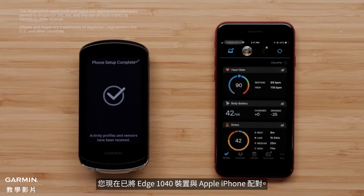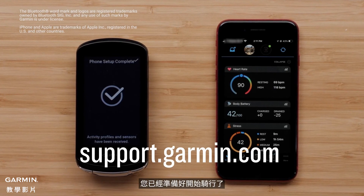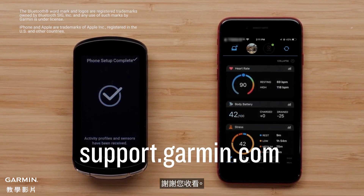And that's it. You have now paired your Edge 1040 device with your Apple iPhone. You are now ready to ride. For more help, go to support.garmin.com. Thanks for watching.